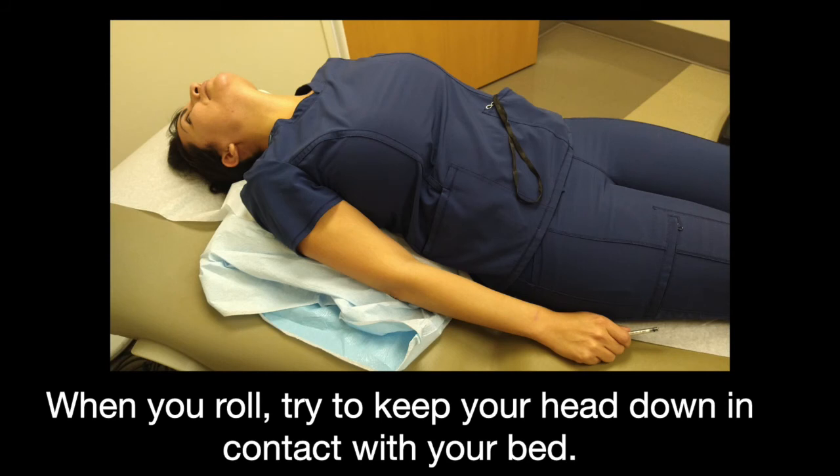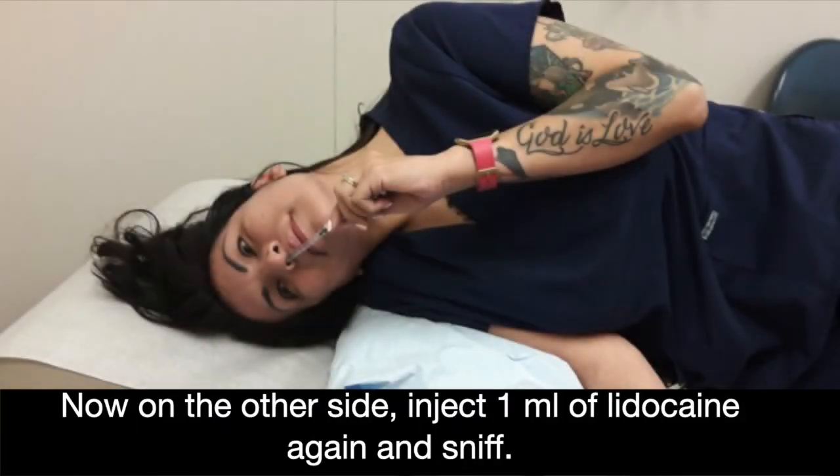When you roll, try to keep your head down in contact with the bed. If your head comes up, the lidocaine may drip out or go down your throat. You may sit up after two minutes. You might feel better as soon as you sit up. For some people, it takes five to ten minutes.